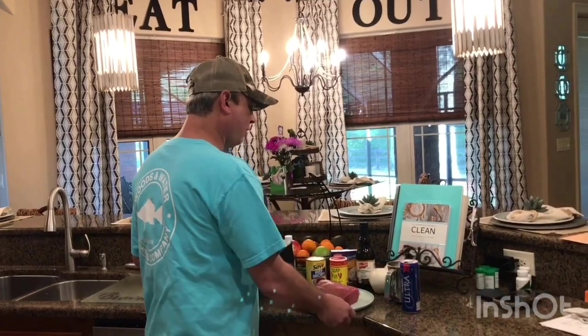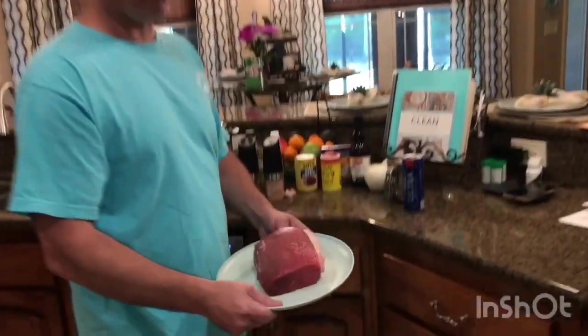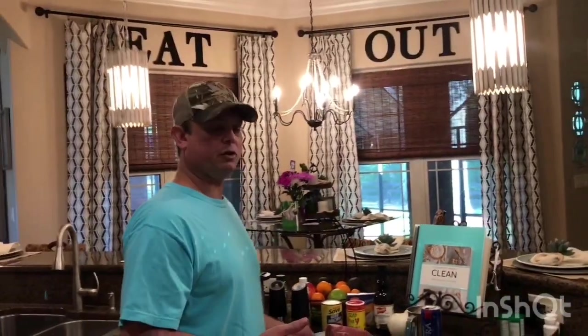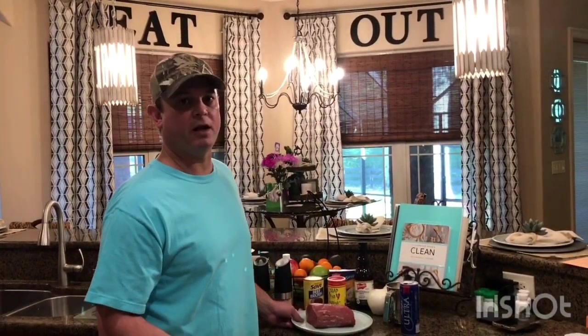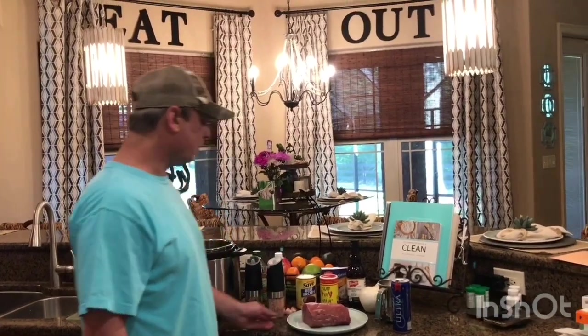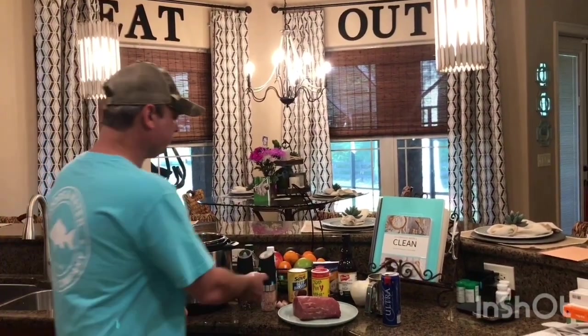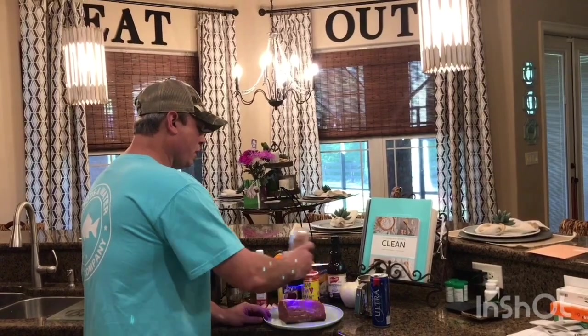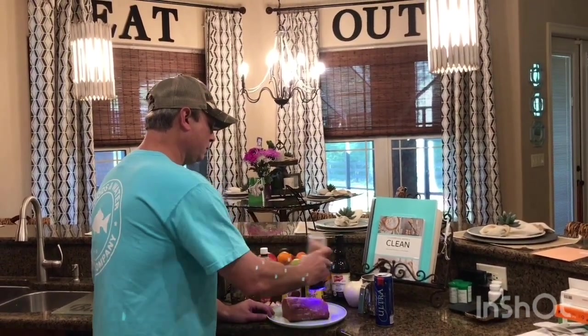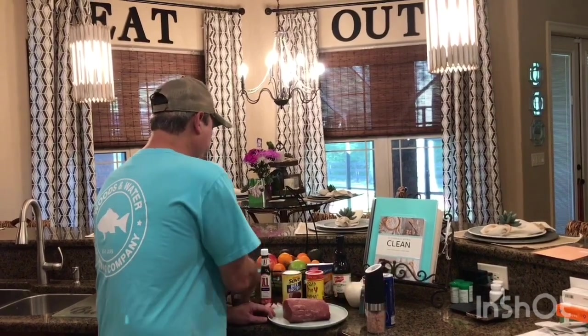I started with almost two pounds — this is the eye of round roast. I also use chuck roast, but it depends on who's got the better sale at the time. The eye of round was a little cheaper, so let me go ahead and get started. Season both sides generously.